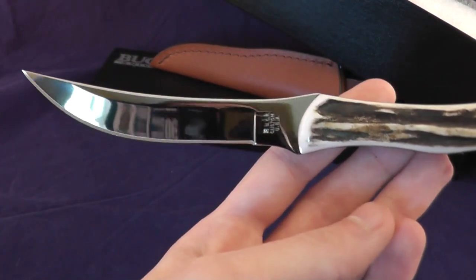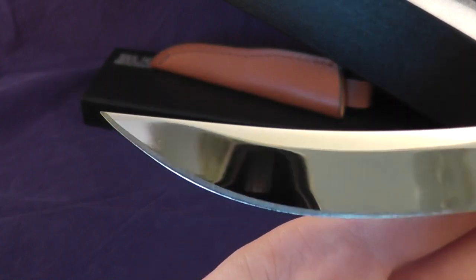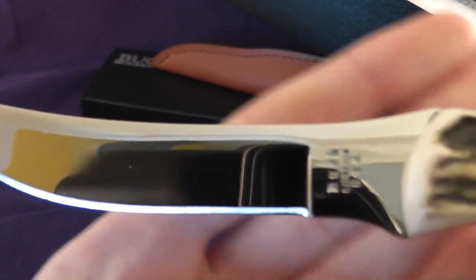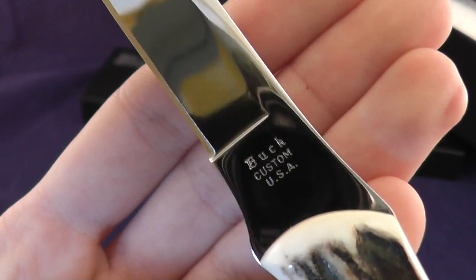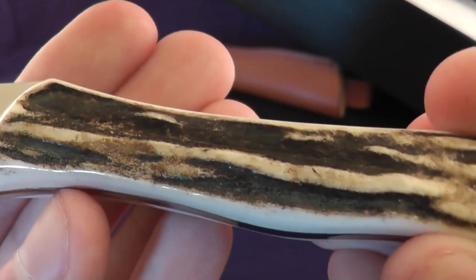Let's get the book. As you can see, mirror polished blade right there. The Buck custom logo, and sandbar stag handles.